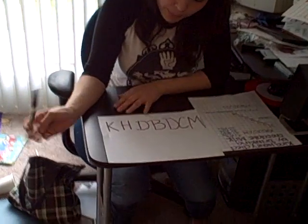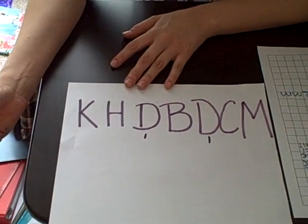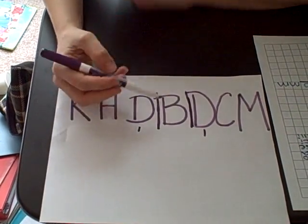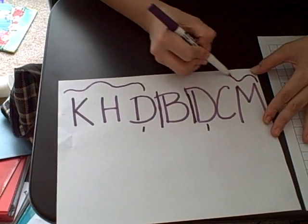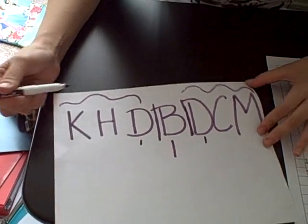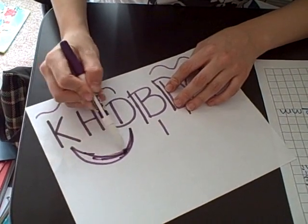I noticed when I was in my practicum that a lot of the kids had trouble distinguishing which D was decimeters and which D was decameters. So I told them, look at this — you've got your base, that's going to be your meters, your liters. Now these three are going to a party, and this D is going to be your decameters because D and K — deca — they're going to the party together.